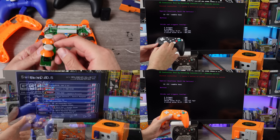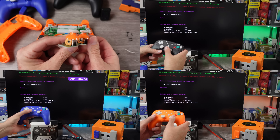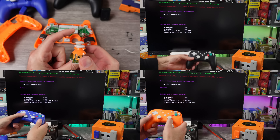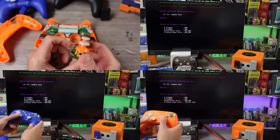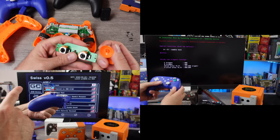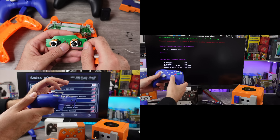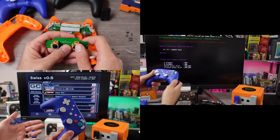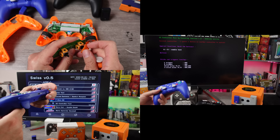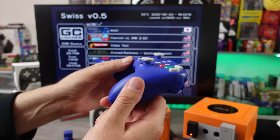The purple one is the only one where the analog sticks consistently registered properly. But even on the purple one, the analog sticks still seem to sit to the north — there's less travel to hit the gate going north than going down, just slightly. All three controllers have that. It's just kind of weird, whereas the Battler GC seems perfectly centered to me.